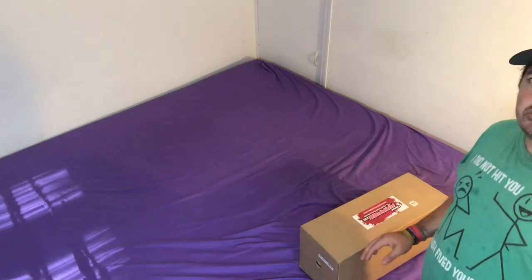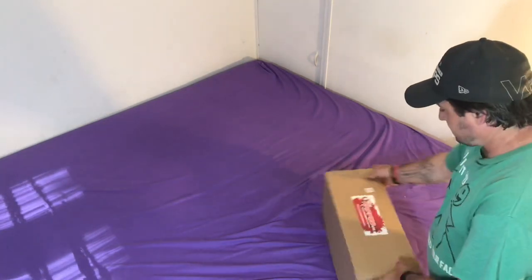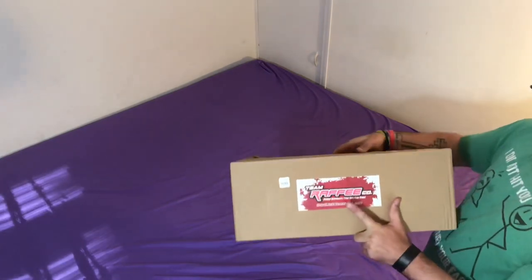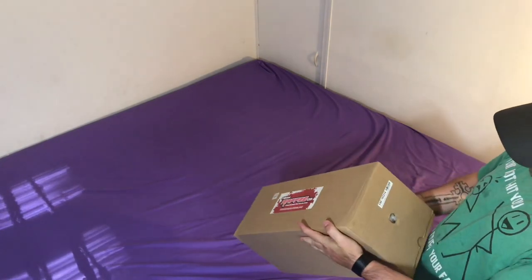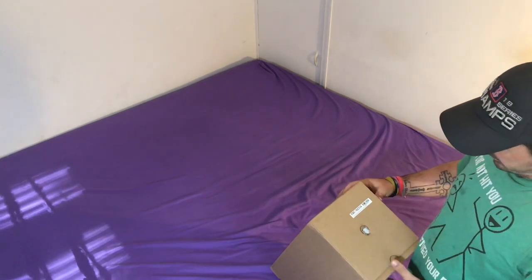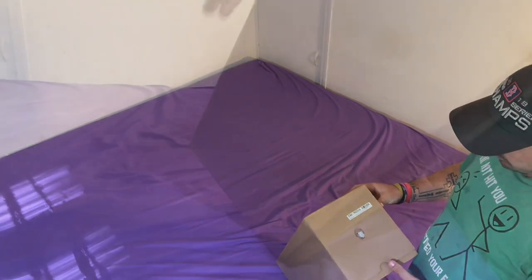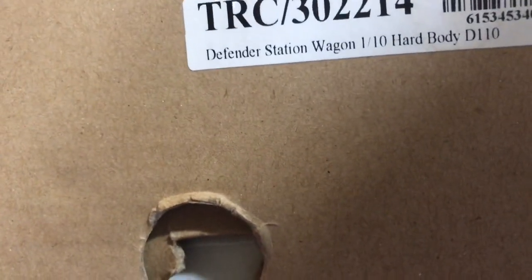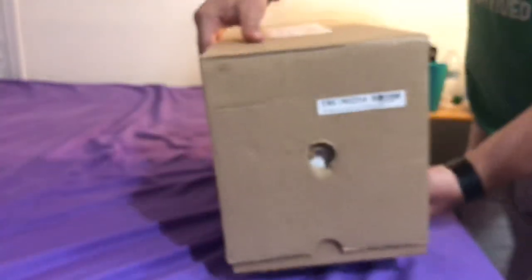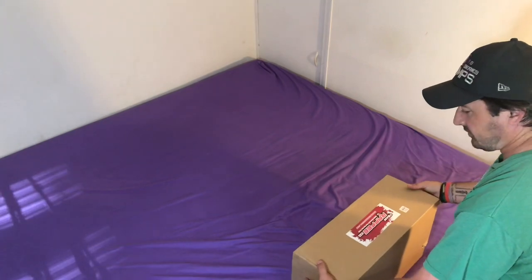Hey everybody, Sean here from Sean's RC Adventures. Today we're gonna unbox the Team Reefy. They actually call it a Defender Station Wagon 110 Hardbody - not sure why they call it a Station Wagon. We all know it's a D110. Let's get into it.